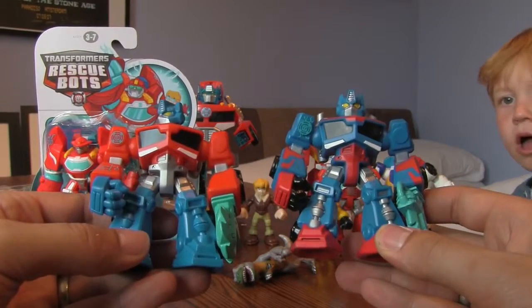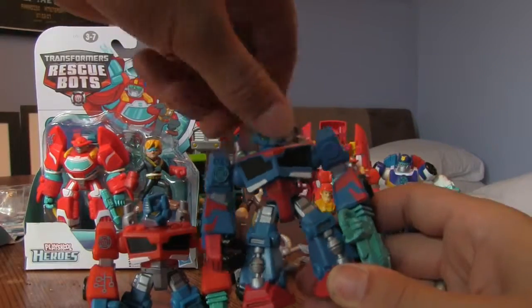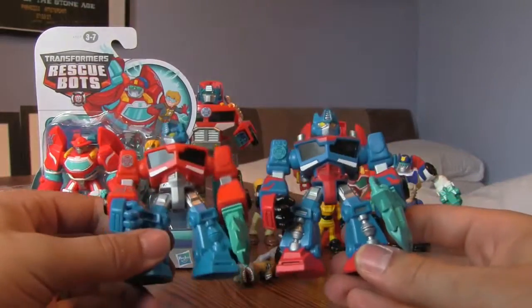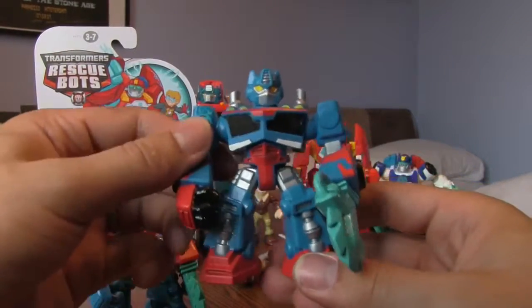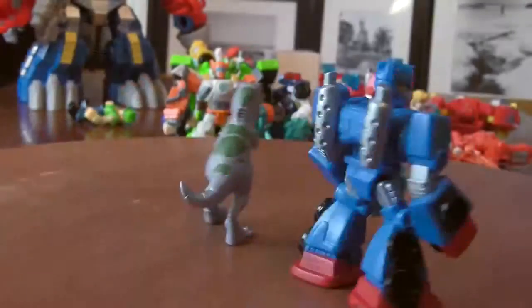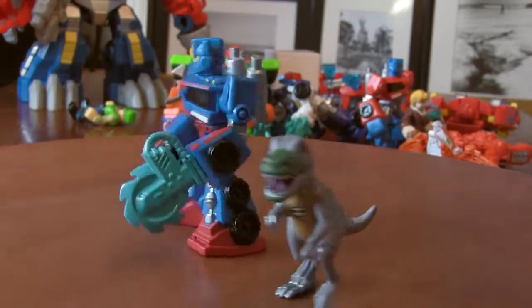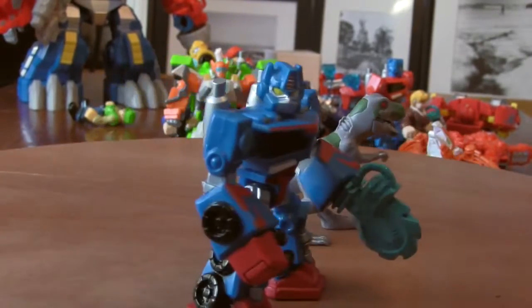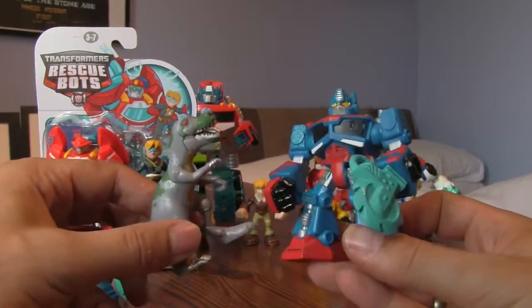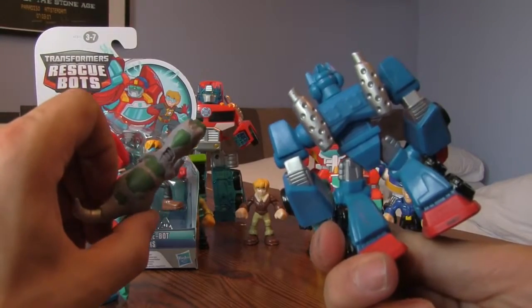The new Optimus Prime is voted cooler by both. He's got an articulated head, arms that move, and his hips move too. He's got a lot more paint going on - I think he looks a bit cooler. There he is from the front and from the back with his exhausts. And there's Optimus Prime and the T-Rex together - quite a good pair. There they are from behind as well. Pretty cool toys.